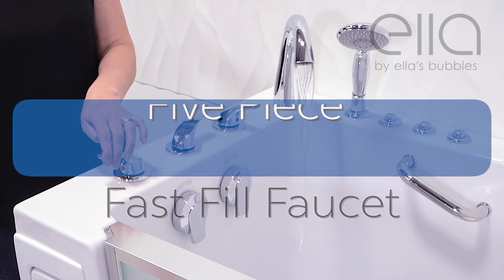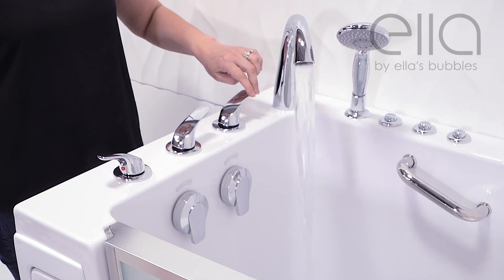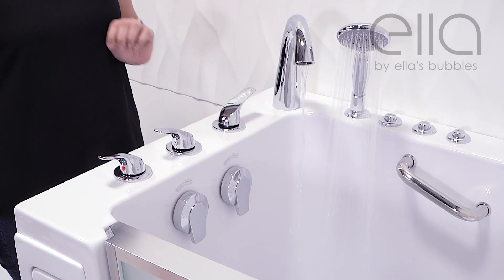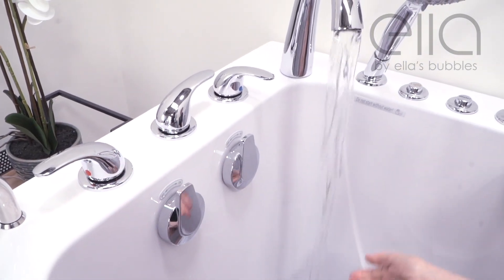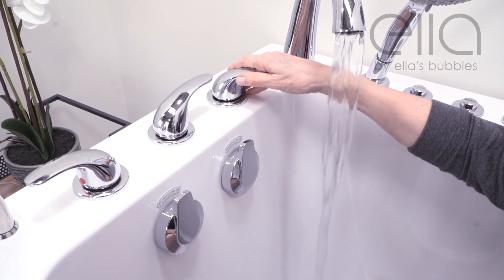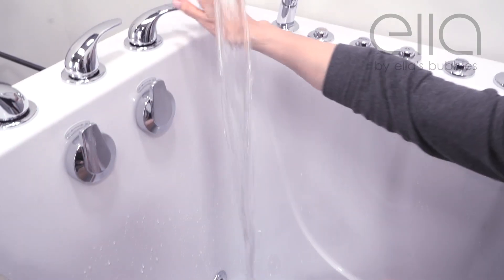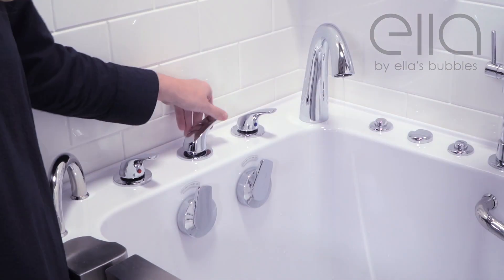The Ultimate comes with our 5-piece fast fill faucet — hot on the left, cold on the right, and shower selector in the middle. Once your door is secure, turn on the water and adjust the temperature accordingly, being careful not to scald yourself. The selector handle should be facing to the right.